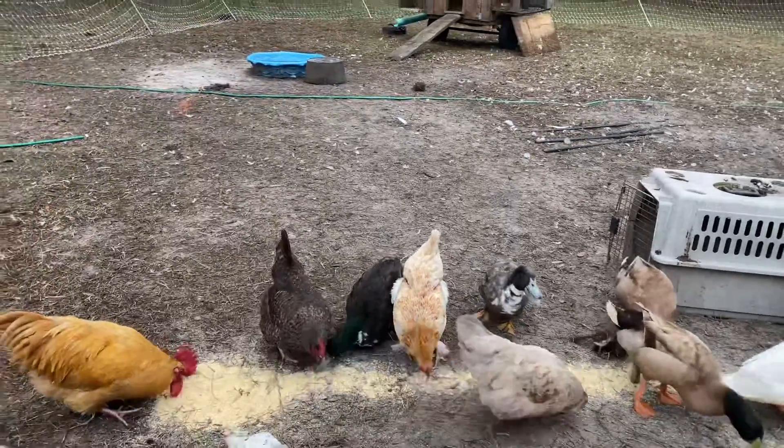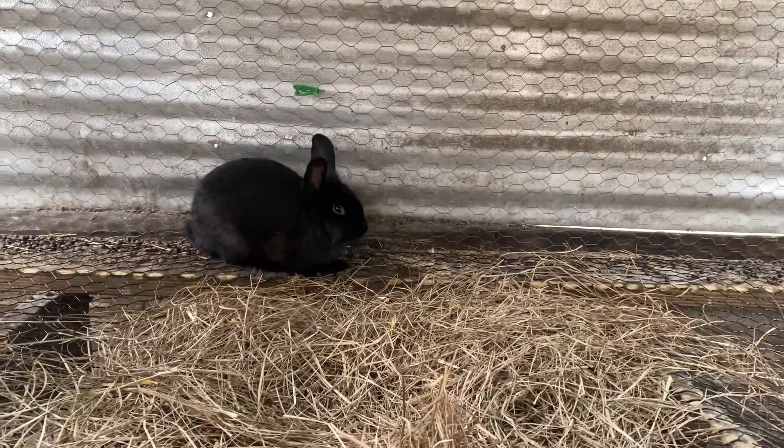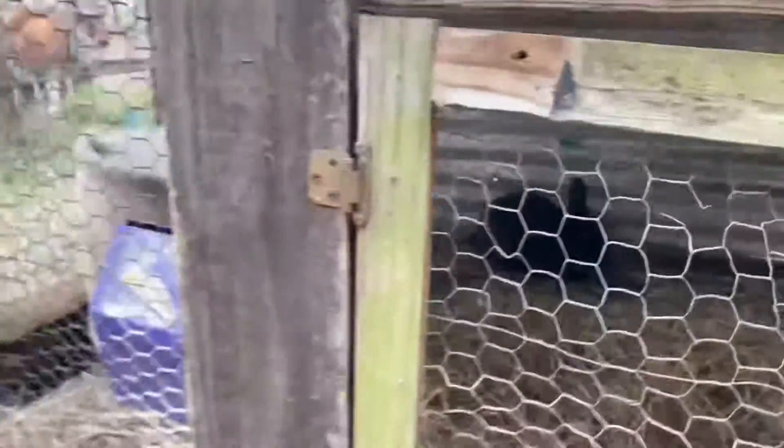Now let's go check up on the pen. I don't really shoot the rabbit much, but he's a lion head. I got rid of my other rabbits, so that's why you don't see them, but yeah, here he is. He's a black lion head and he has food and water, so he's good.